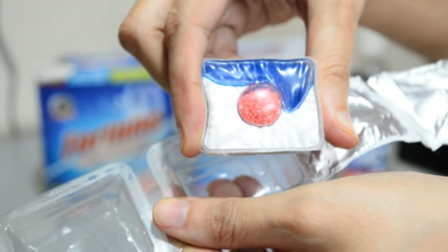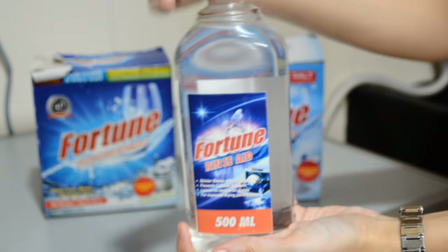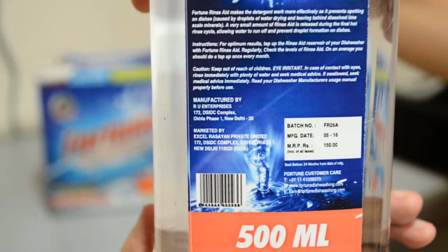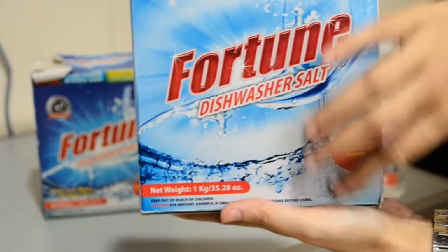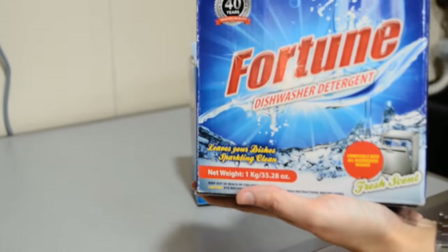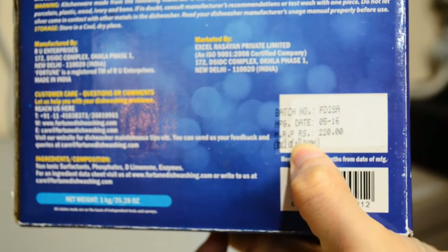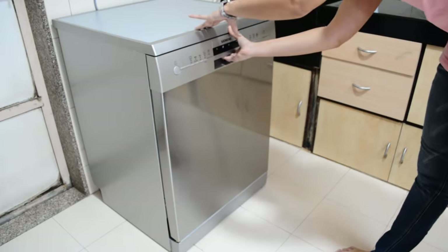This is a half-liter rinse aid bottle by the brand Fortune, costing around 150 rupees, and it will easily last three months. Next up is the salt — a 1 kg packet which can last six to eight months. Sometimes you don't even need to use it if the pH level of the water is adequate — that is, if the water is soft enough. This packet is available for 100 rupees. The last item is the detergent — a 1 kg packet costs around 220 rupees, and consumption will vary as per usage.